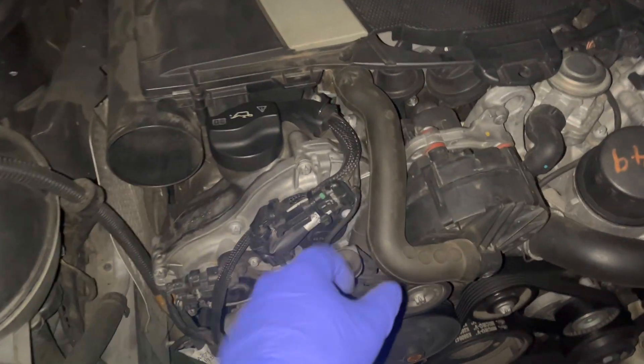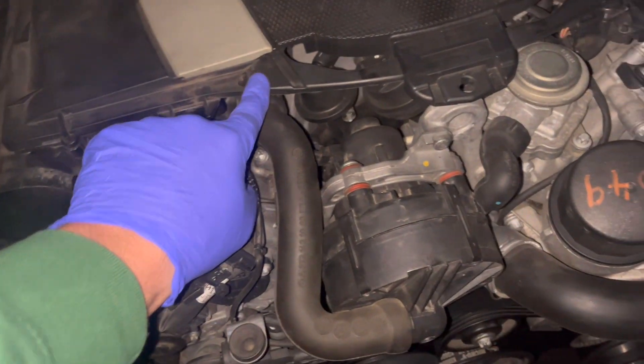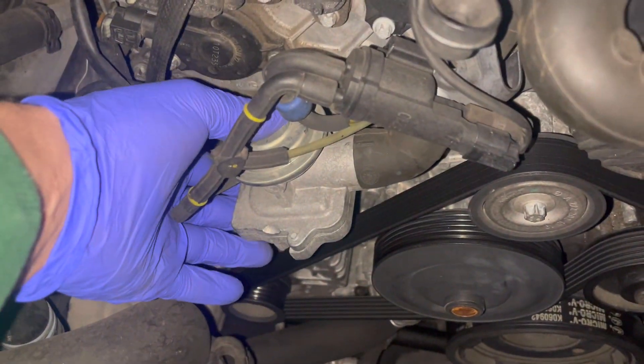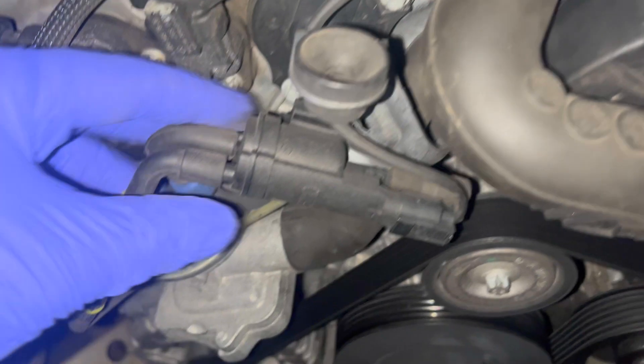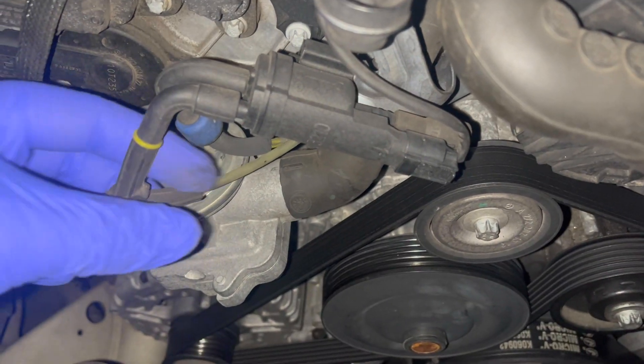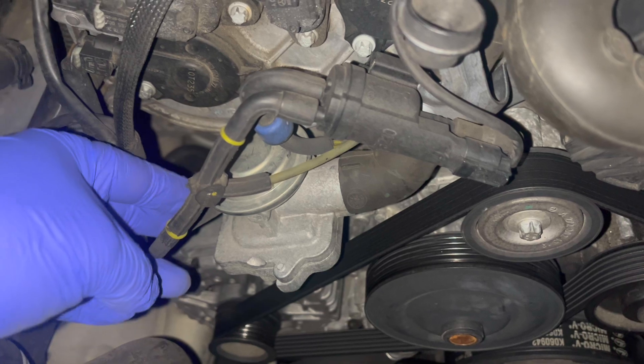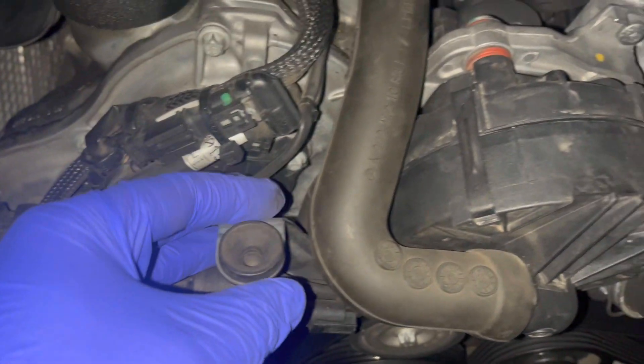The system includes this hose, these two components, and then these are the actual valves. You also have the rubber check valves, the tubes, and everything else kind of all in this area.